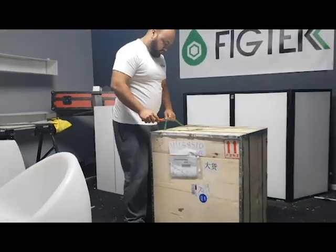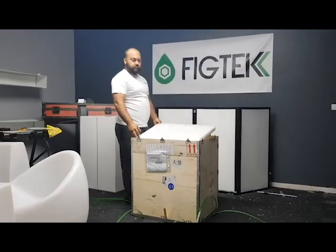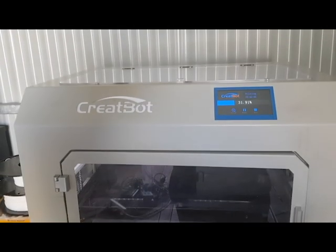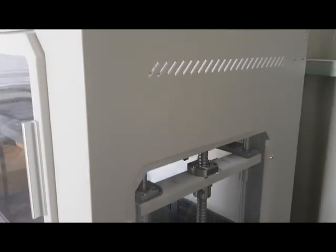This is a quick review of the CrateBot 430, one of the new flagship printers that CrateBot has released. One of the main reasons I purchased this printer is because it is industrial standard, and what was advertised online is purely what's been delivered.